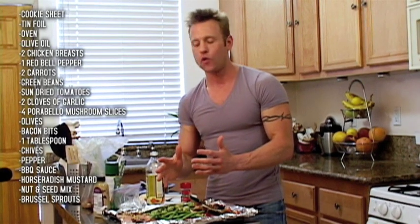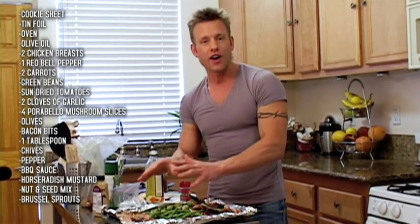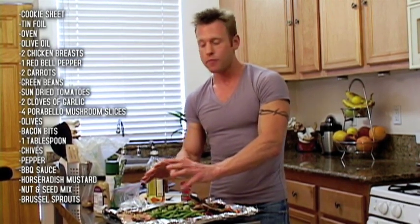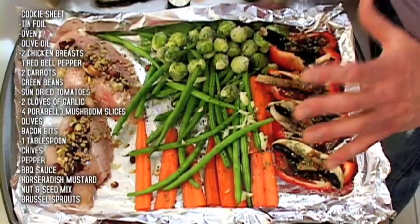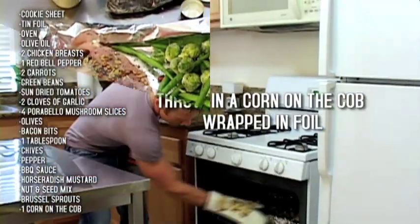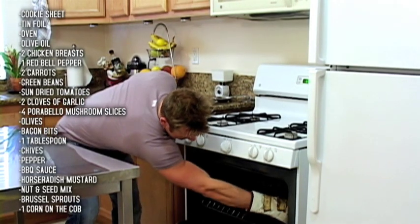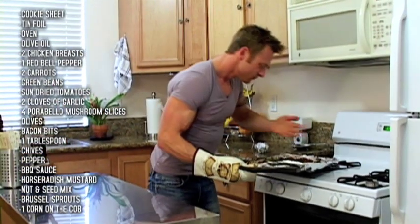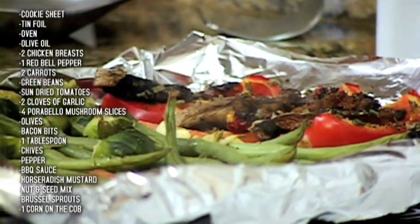We're going to bake this. Your chicken is already thawed out, so we'll do 31 minutes. If it's frozen, not a problem — cook it for about 40 minutes. All of this is going to cook at the same time. Not only do you have one meal, but we have two meals — your meal for tomorrow is already prepared. Let's pull out the corn on the cob. That's what I'm talking about. You're going to be really grateful that you didn't order that pizza.